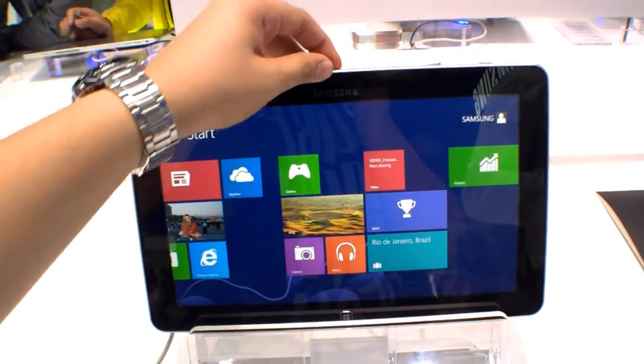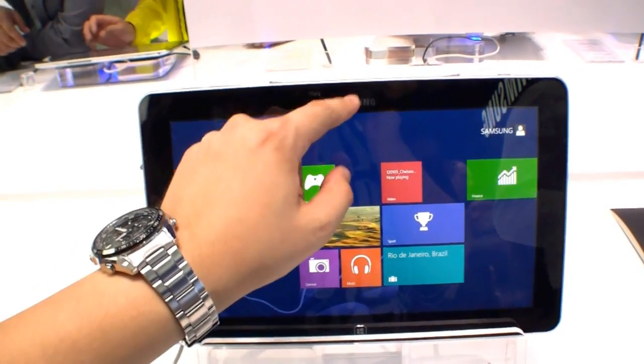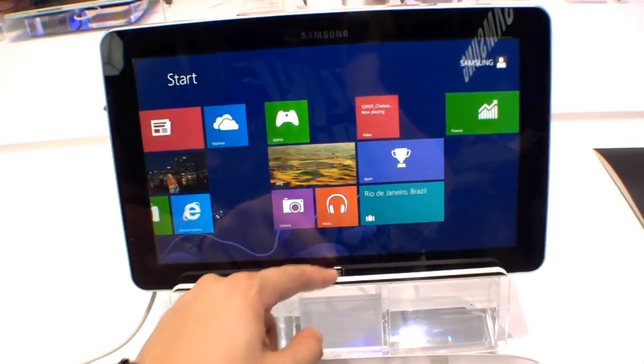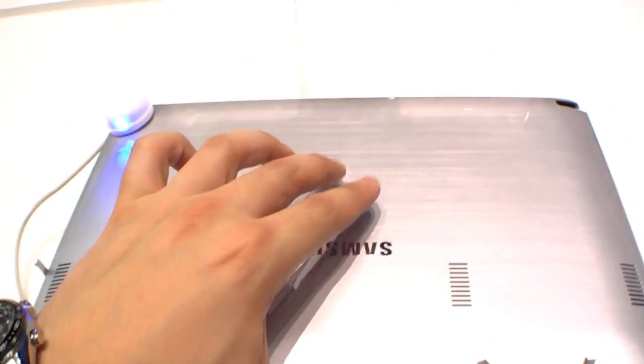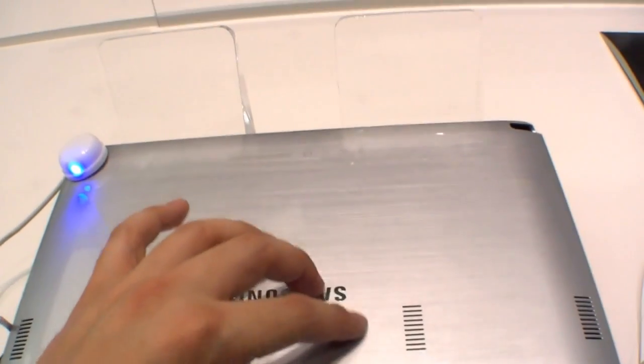The tablet has a front camera — 2 megapixels — and the Windows button. At the back you can find a 5 megapixel camera and a glossy metal design.